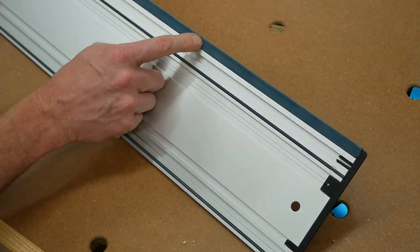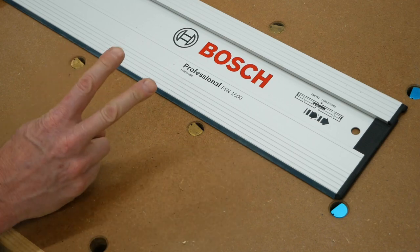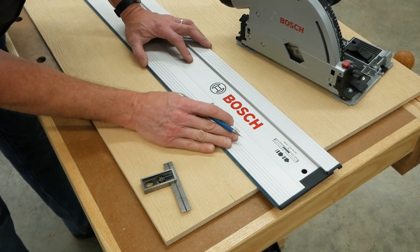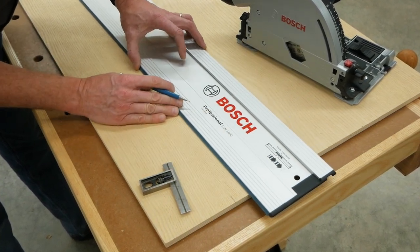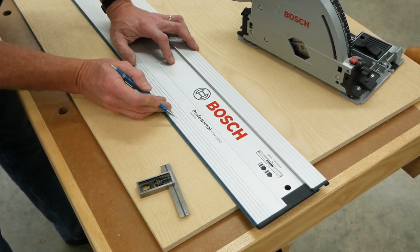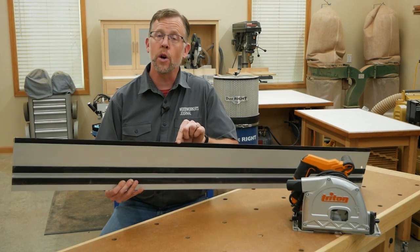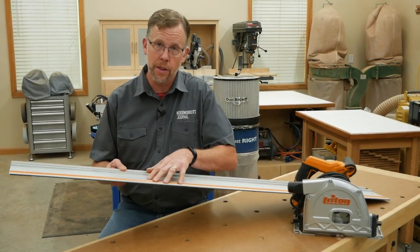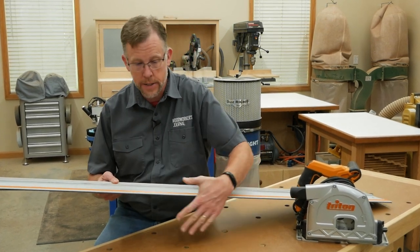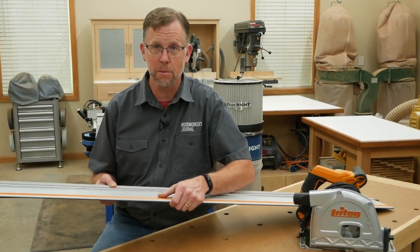These guide rails have a flexible strip running along their edge, and that boosts cutting performance in two ways. The edge of this strip sets the exact position of the blade, so when you line up the track to a tick mark on your workpiece, this is precisely where the blade will cut — there's no guesswork, and you don't have to measure any offset on the saw base. These edge strips also cover over the workpiece underneath the guide rail, and that prevents the blade from splintering the wood along the cut, so you'll get a much cleaner cut that's on par with a quality table saw.